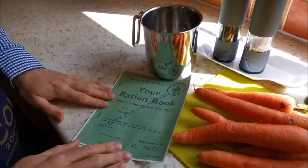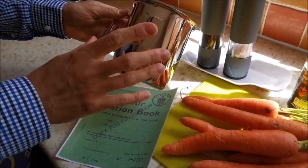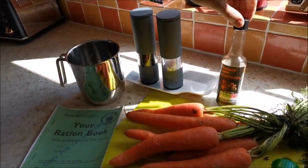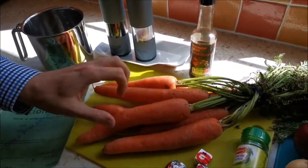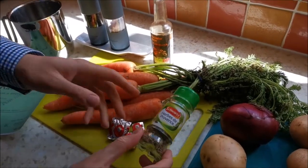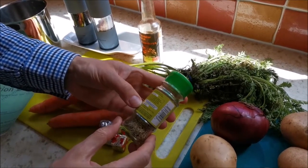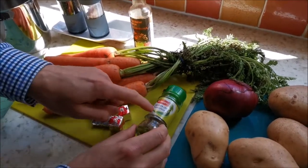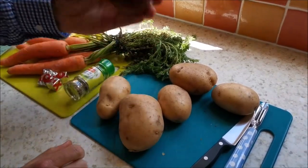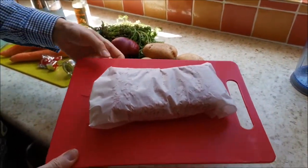First of all you will need a ration book so that you can go and get some meat from your local butcher or supermarket. You will need a jug so that you can make up some stock cube, salt and pepper, Worcester sauce if you have it, some carrots, and a stock cube — so you'll need some hot water as well. Some herbs: rosemary and thyme would be very good, so rosemary, thyme and oregano — herbs of Provence. Some potatoes for the topping, an onion, and some implements for cutting and skinning.